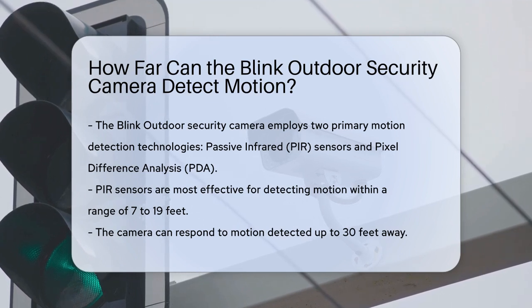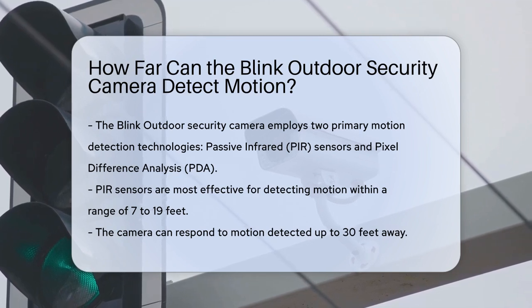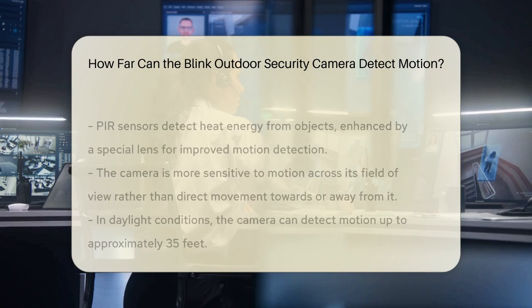For Blink Outdoor cameras, which utilize PIR sensors, motion detection is most effective within a specific range. These cameras can detect motion best from about 7 to 19 feet away, and they can respond to motion as far as 30 feet away.